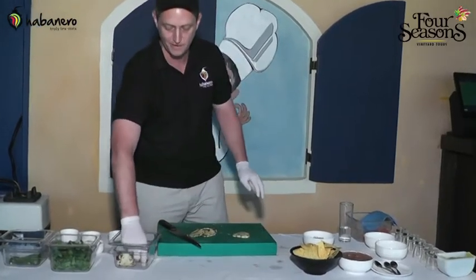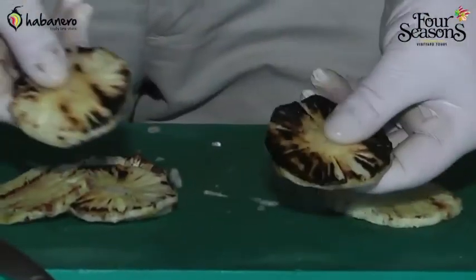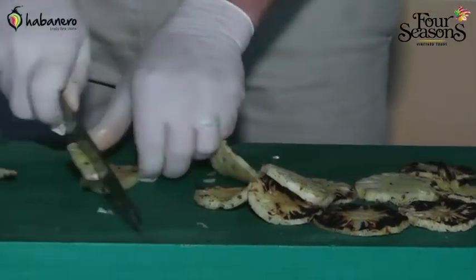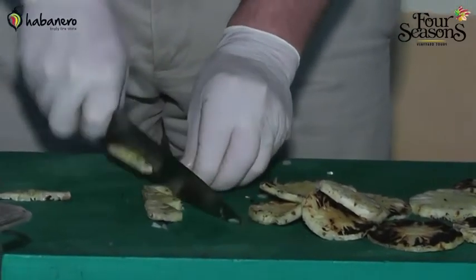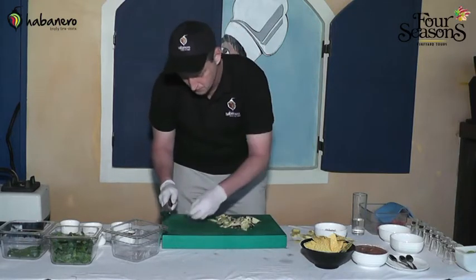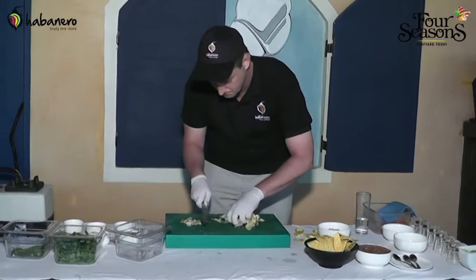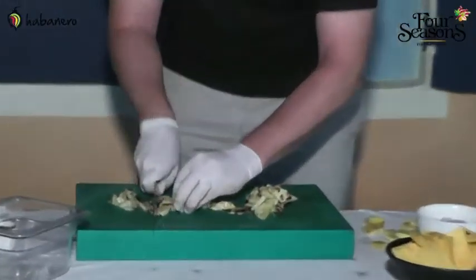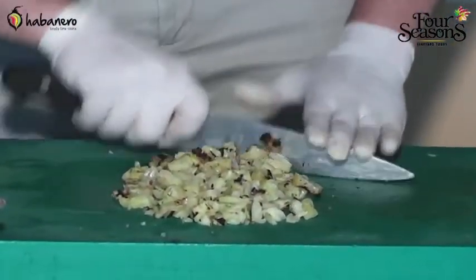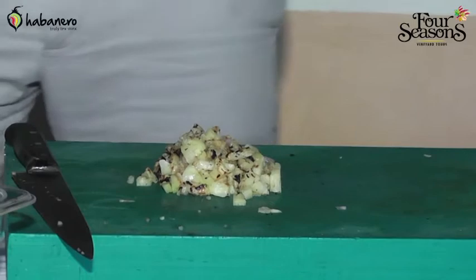We had taken this fresh pineapple, skinned it, and then just put it on the grill. We've got a nice blackened color on it, which adds a caramel flavor. We'll cut out the core in the middle and put it in our mixing bowl.